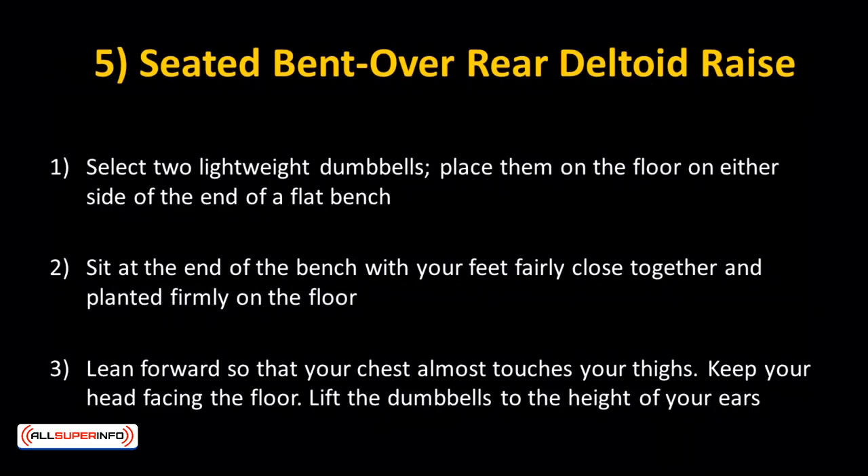Seat bent over rear deltoid raise. This workout targets the rear delts — a part where most people neglect, but they're essential to bring out the round boulders. Here's how you do it.